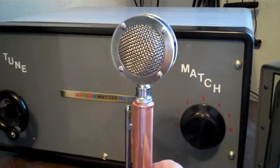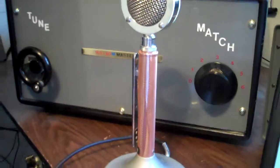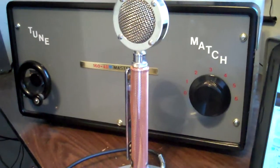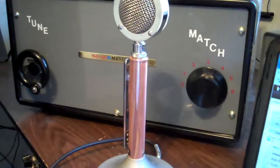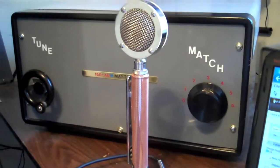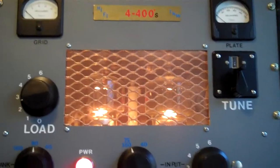This is copper screen. It's available at any hardware store or craft store. I just put that on there so it would match the transmitter. I'll pan over and show you — the transmitter has a copper screen here, and so does the modulator down here.